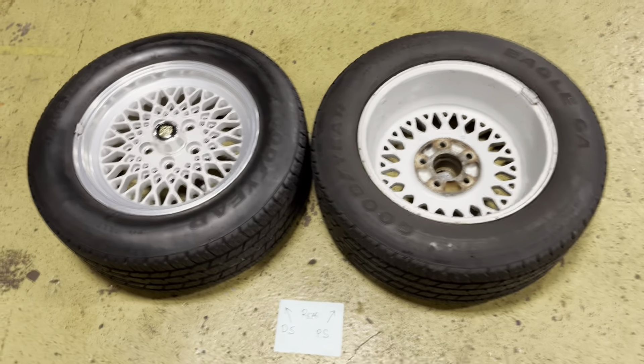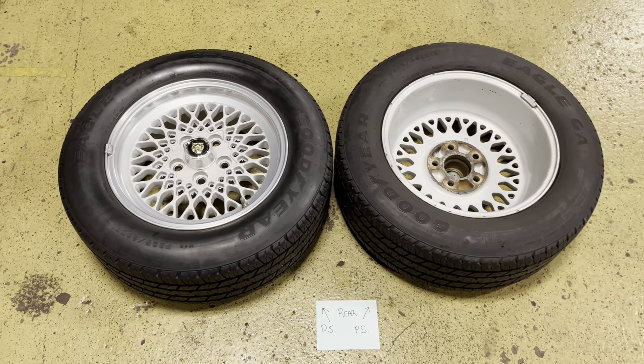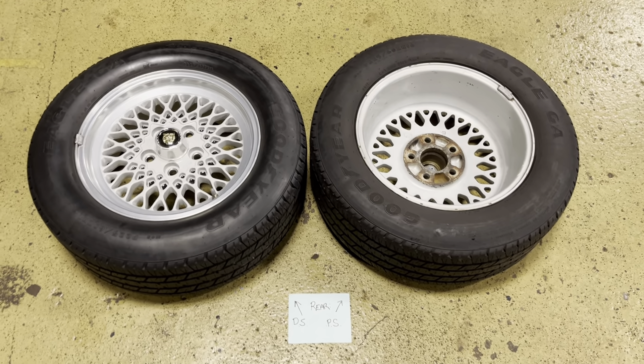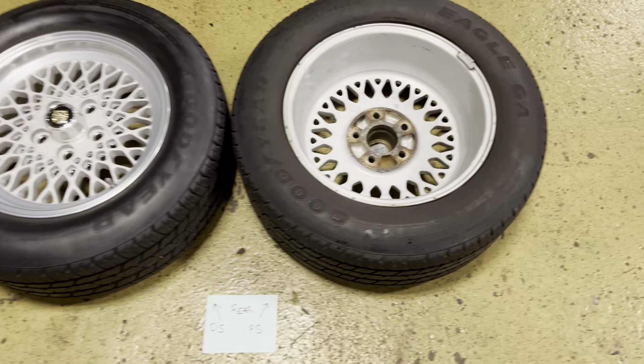All right, here we go. I'm gonna do the videos of the tires that are off the car in sets of two, just the way the car is set up on the hoist. It's hard to do them all four at once.